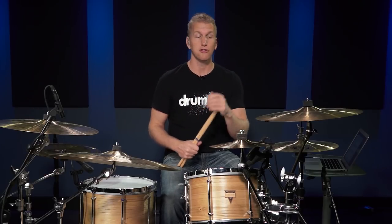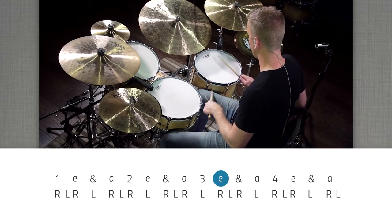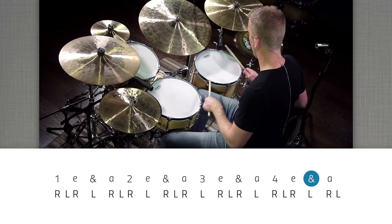The next drum fill I want to teach you is using the Hurta. The Hurta is basically two fast notes followed by two notes of half the value, using single strokes — so always alternating strokes. It can be two 32nd notes followed by two 16th notes, or two 16th note triplets followed by two 8th note triplets. In this pattern we're going to be doing two 32nd notes followed by two 16th notes. To get comfortable with this, just tap it out: one E and a, two E and a, three E and a, four E and a, one.